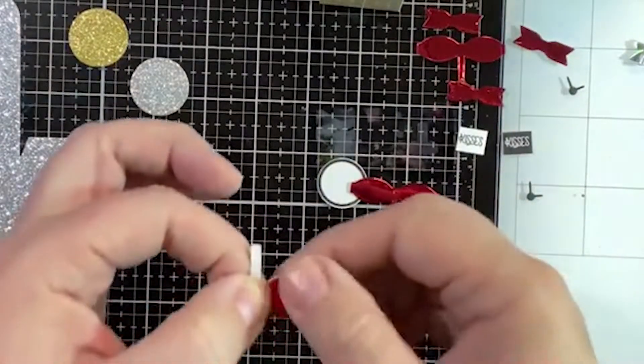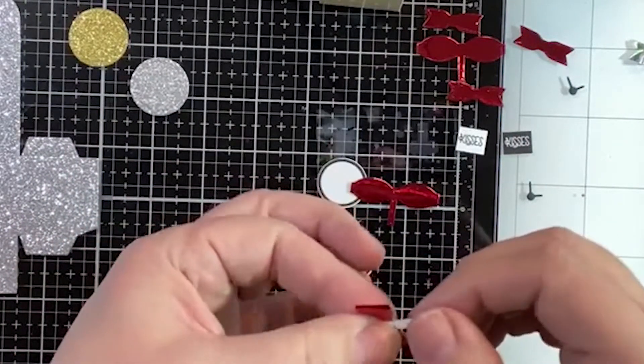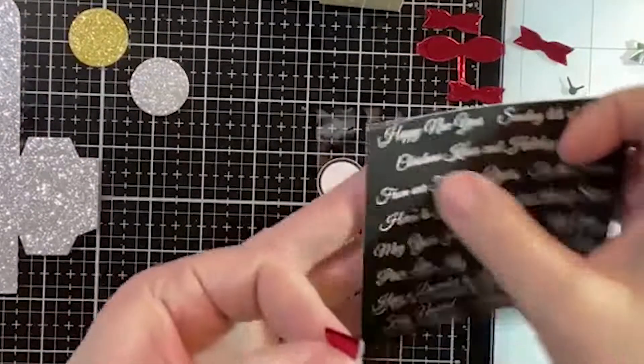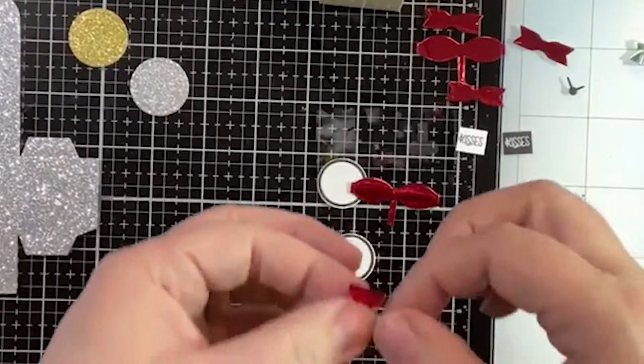We do have several stamp sets — you can look in the mermaid set, there are a few that have the word kisses, and there's also Christmas Kisses on the holiday set, and that one is still available. Darren will put a link up to that. I just liked the size of this one.